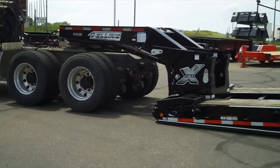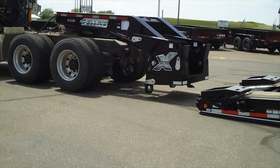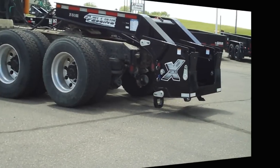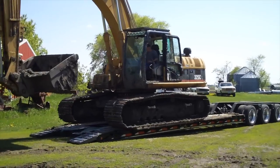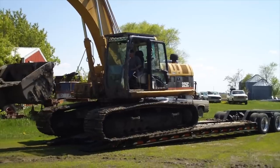Step 8: Slowly drive forward and adjust the lift arm accordingly so the gooseneck load plates clear the ground by one to one and a half inches, but do not drag on the ground. Step 9: Fold down the front ramps and carefully load or unload your equipment.